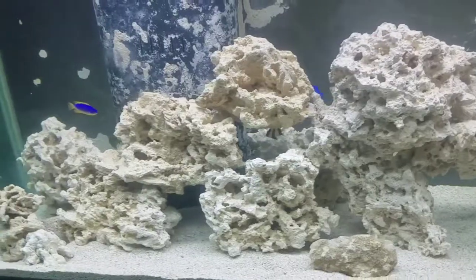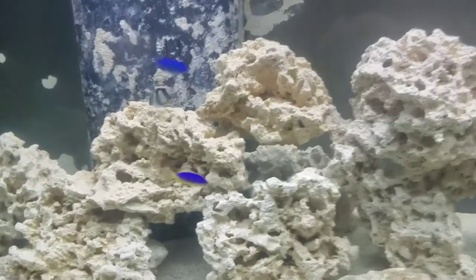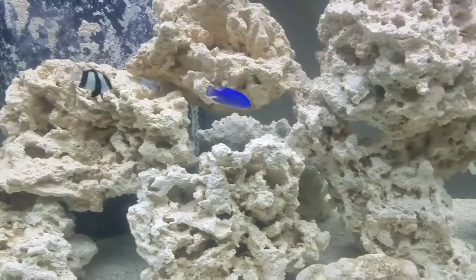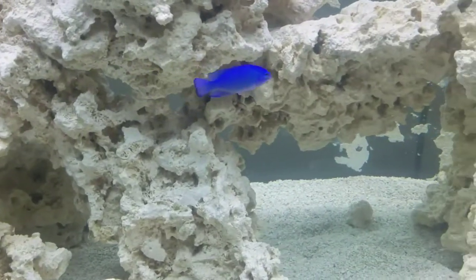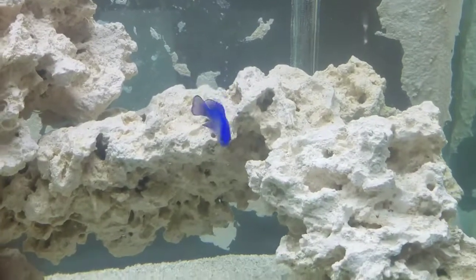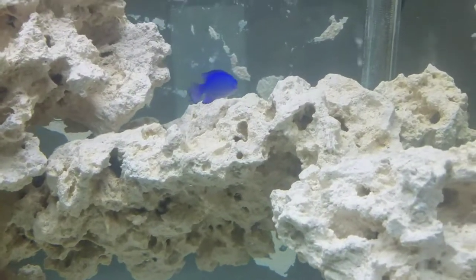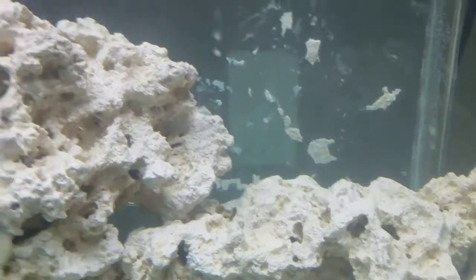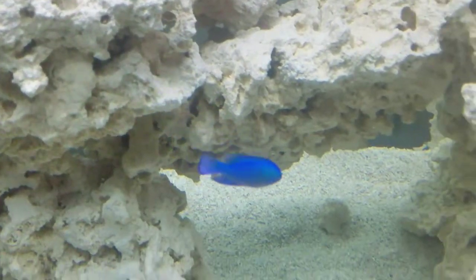So this is the fish in my tank right now. We got a blue damsel right here. These fish are one of the more aggressive types of beginner fish that you can get, but they're also one of the most beautiful. I mean, absolutely beautiful — I love the way they look. They're absolutely beautiful in the light.